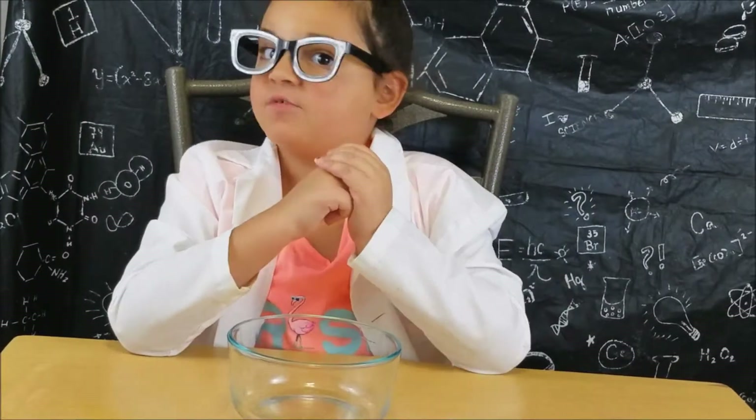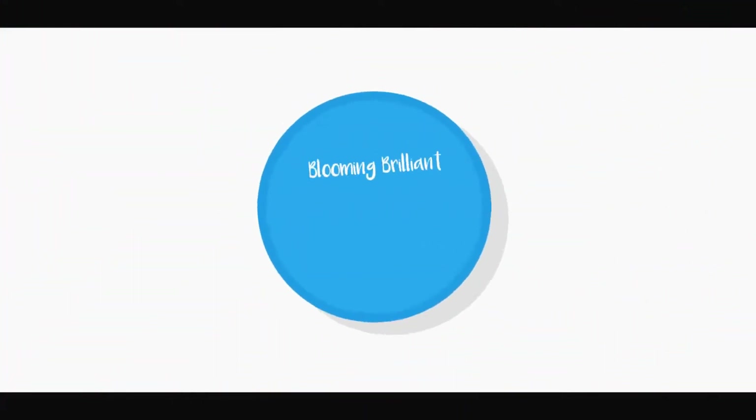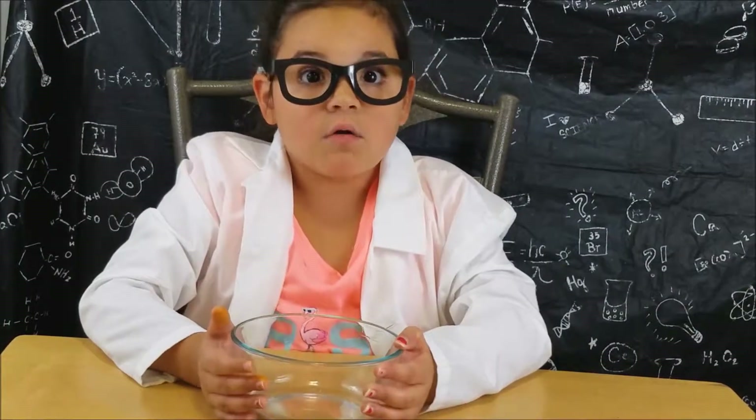Hey guys, it's me, Isabella. Welcome to another Science Sunday. Today, we are going to make exploding milk.